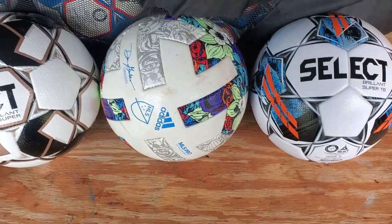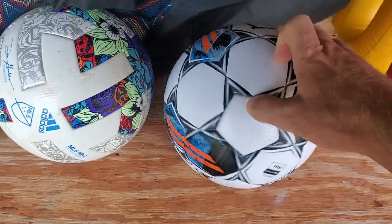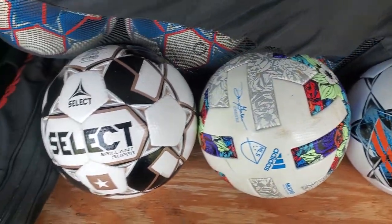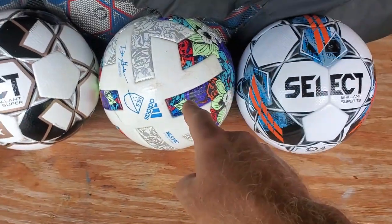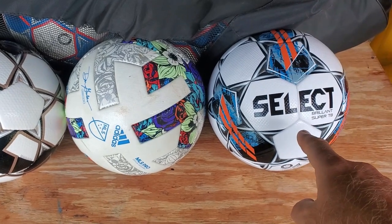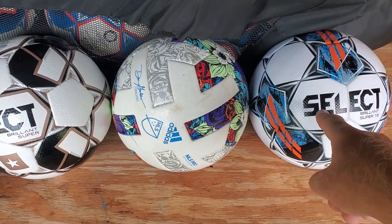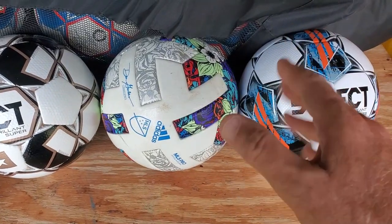If you're looking at the design, I just love the new design that Select has put on this ball — absolutely fantastic. The Adidas design is okay. And of course, the price: $170 for the Adidas that does not perform as well as the Select at $120. I'd say the Select is a much better ball for all the reasons I brought up.